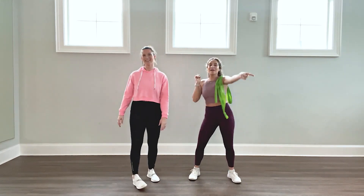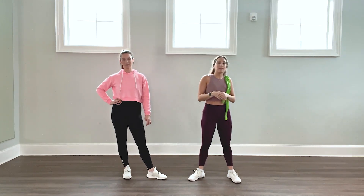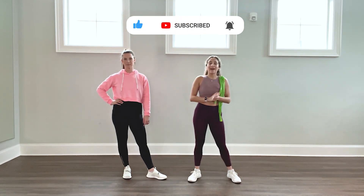That was your partner fun and effective workout. I hope you liked it. I hope you have an amazing Valentine's Day. Don't forget to check out our channel — subscribe, we have so many other things to show you. Have a good one.